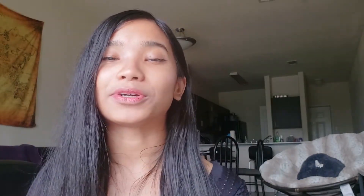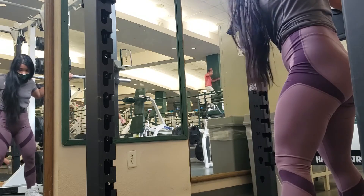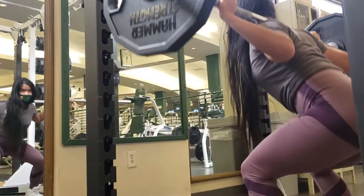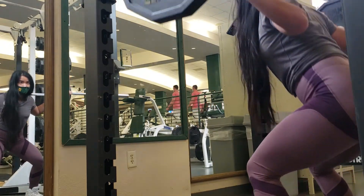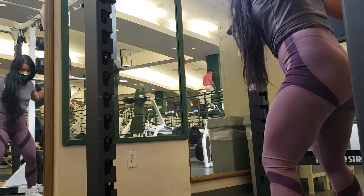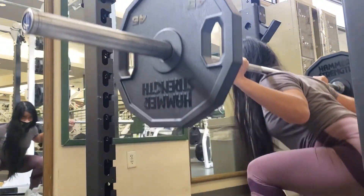Now, if you want to do squats, you're going to go all the way down. If you want to work on the glutes, you're not going to do a half squat because it is not going to stretch out those glute muscle fibers. If you want all the gains, you want to go all the way down. If you only go halfway down, you are only going to have halfway gains.